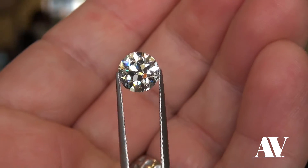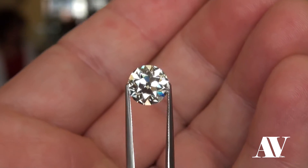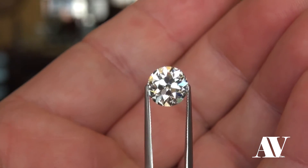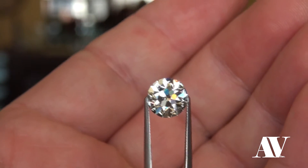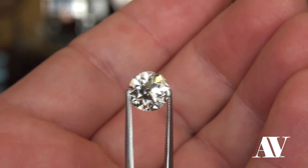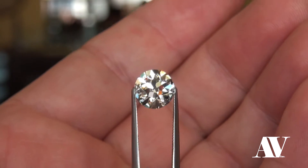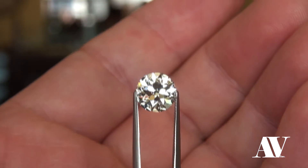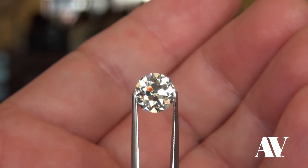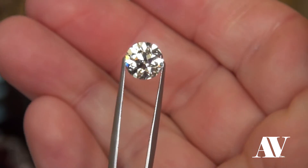This is for a very special client, her name is Kathy. I wanted to shoot this before it left here — it's going to be set in a beautiful Takori ring. We'll show you how it looks when it's all said and done in the Takori ring, but this is just a pre-inspection of the beautiful August vintage European cut. It's now a 2.64 LVS2.